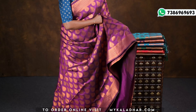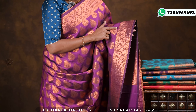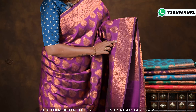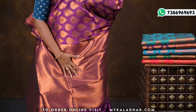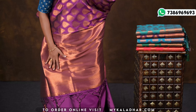All over the sari the design is done with copper zari. A medium size border is chosen with side lines on both sides. Small flowers are added to the border — it is a very beautiful design. The pallu also has copper zari with beautiful lines, making it very beautiful with tassels.